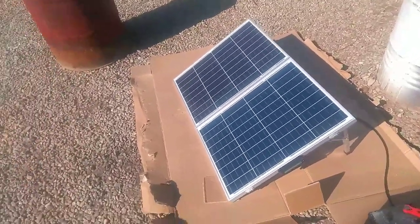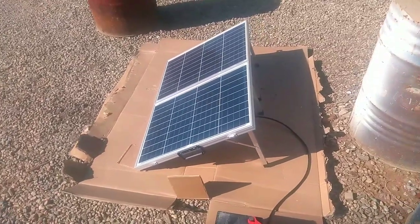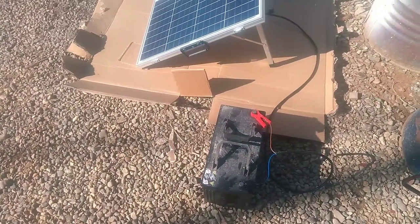This here is a 100-watt portable solar panel. I've had this for a little while now but haven't really used it. It's going to be on the Broome. And that's my leisure battery.